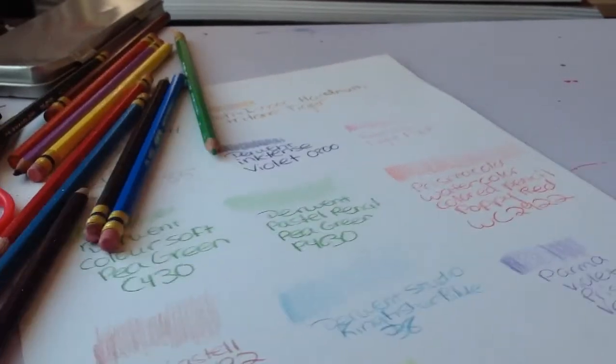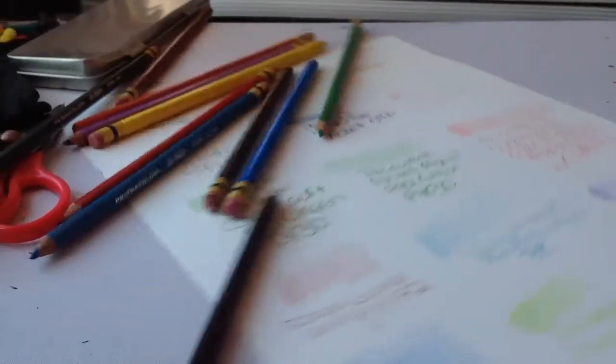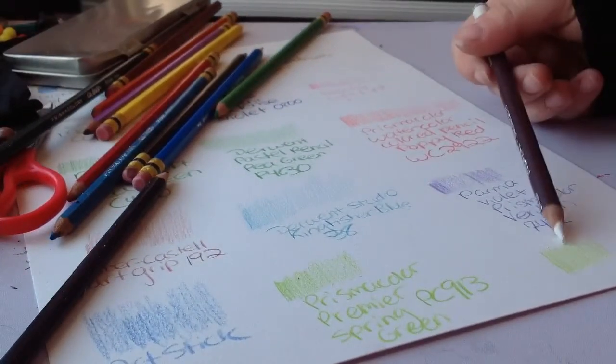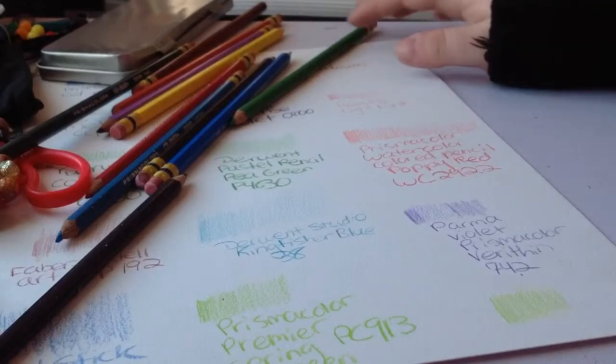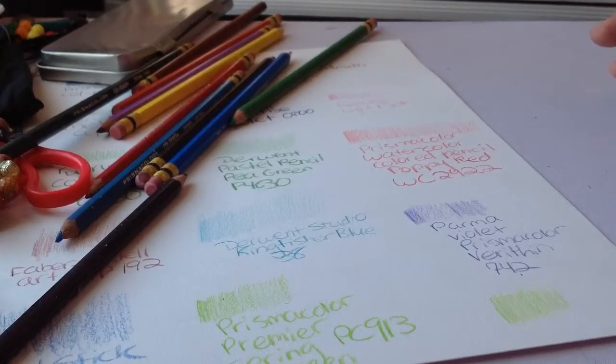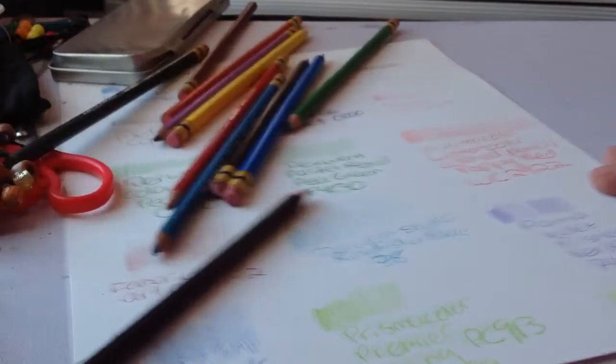Now I want to show you burnishing. I'm going to use this white pencil. You can't really tell easily with this color, but I'm burnishing it — burnishing is when you flatten the tooth of the paper to make a texture, and it makes the color a little more vibrant. I was thinking that in a part two to this series I'll do burnishing on the different papers with different brands, and also compare a colorless blender versus a regular blender versus a burnisher — Derwent's version of a colorless blender versus Prismacolor's version, and then just a white colored pencil.